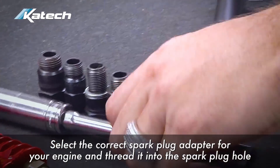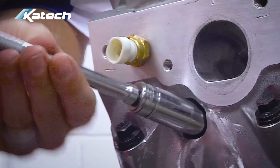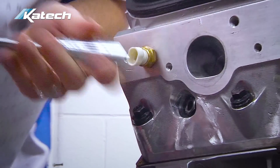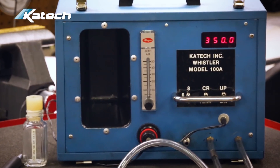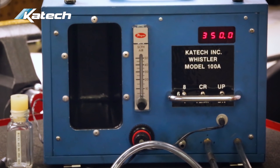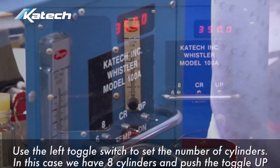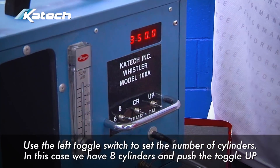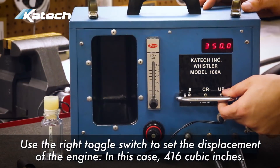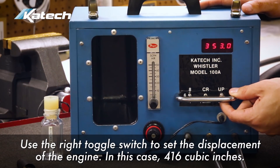Next, select the correct spark plug adapter for your engine and thread it into the spark plug hole. Now you're ready to whistle the engine. Turn the power on to the Whistler — the display will read all eights for a moment, then default to 350 cubic inches as long as the center switch is in the middle. Use the left toggle switch to set the number of cylinders — in this case, up position for the eight cylinder setting. Use the toggle switch on the right to set the displacement; in this case, 416 cubic inches.